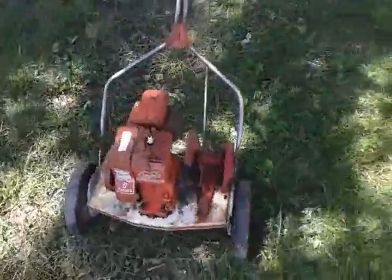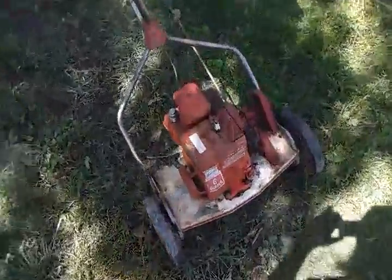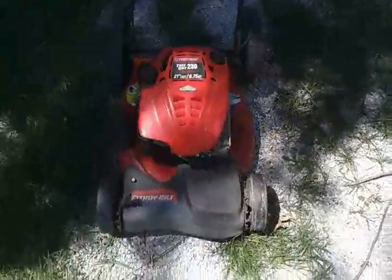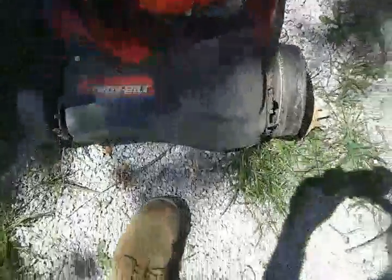ACGuy1948 here. Going to be doing a comparison between the Cooper Clipper, which is a real type mower, against a normal rotary type mower. This one's a Troy-Built 21 horse, 6.75 horsepower, self-propelled. Pretty nice mower.